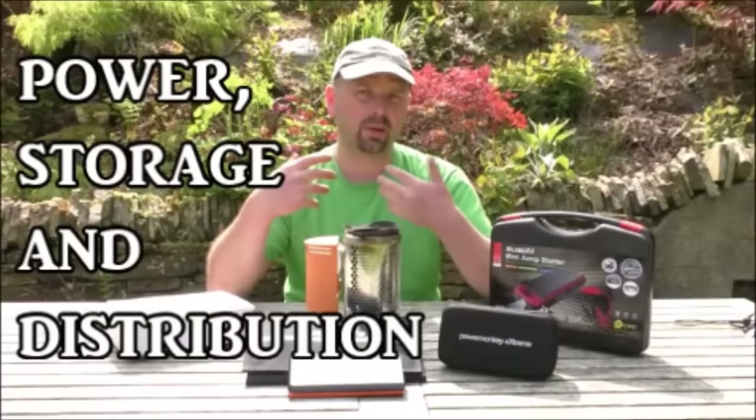I do that just for your convenience because not everybody wants to sit and watch a big long video. Hello there, welcome back. In this video I'm going to be talking about power. Now this isn't the sort of power that politicians seem to think they have over us, but it's power that is actually useful and free. So let me explain.